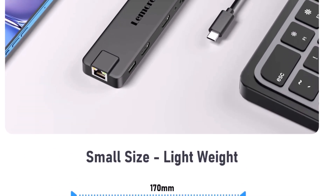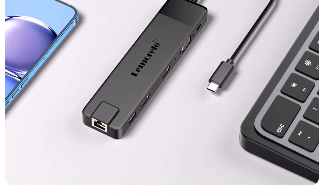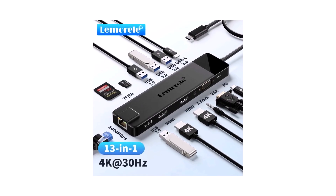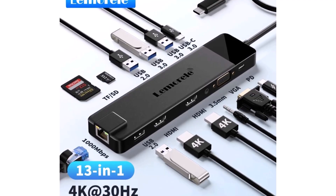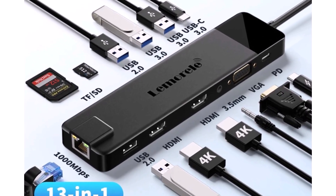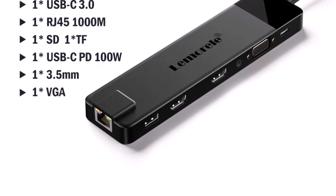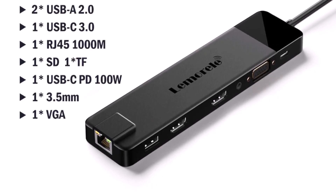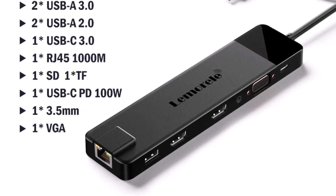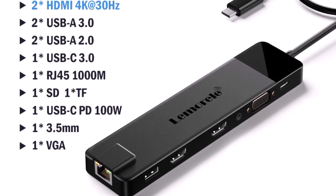It comes with a 25cm cable and a compact design, making it very easy to carry around. The build quality feels solid, and since it's CE-certified, it's safe to use too. Still, there are a few small things to keep in mind: if you use all the ports at once, it can get slightly warm, which is normal for most hubs. The VGA output has lower resolution compared to HDMI, but it's more than enough for regular presentations or office work. It's not built for extreme high-end gaming or 8K video output, but for normal use or professional tasks, it's absolutely sufficient.